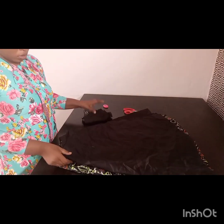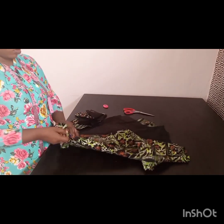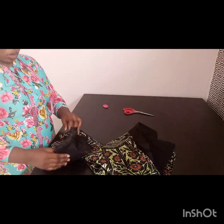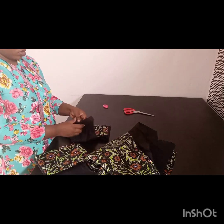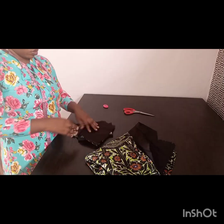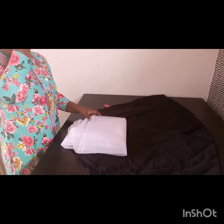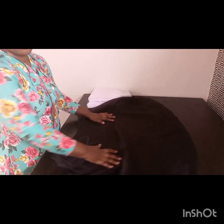I've gone ahead to cut out the linings for all my pieces — for the upper parts and the down part as well. Now we're going straight to sewing. My lining is shorter than my main fabric by two inches. I'm going to be putting gum stay at the neckline of the upper part.